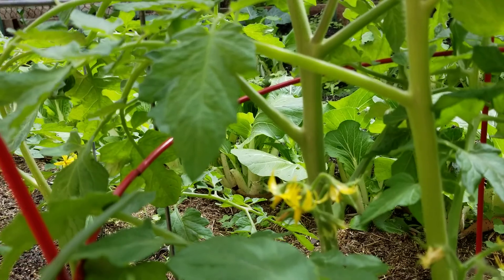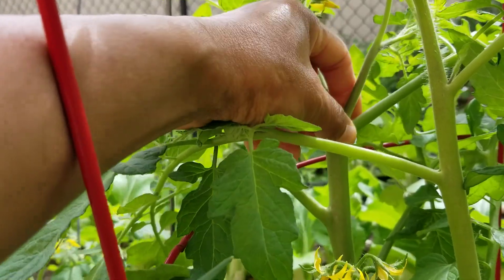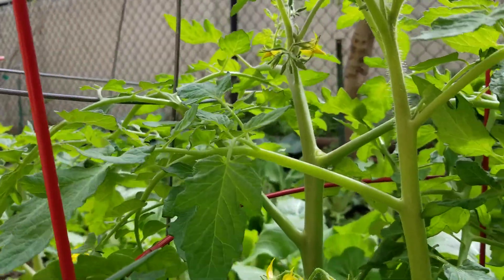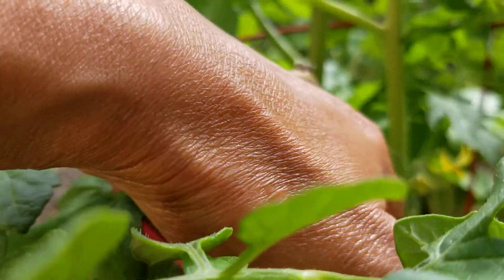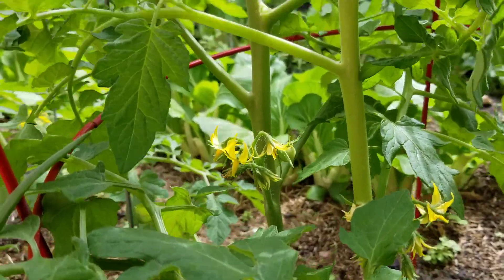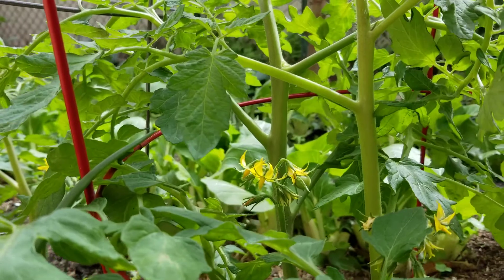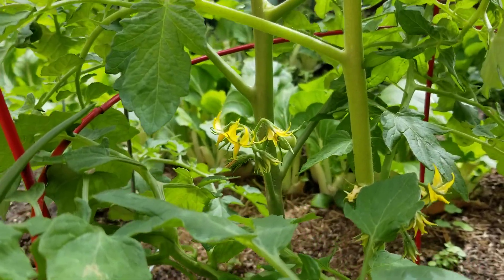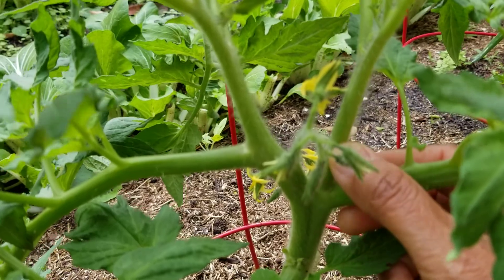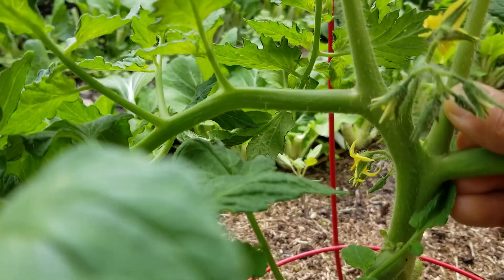These tomatoes are doing good. I'm gonna show you where the suckers are. This is a sucker guys — take that sucker out. The sucker is right here, take this out. Just pinch them out really. All right guys, another huge sucker — this is definitely a sucker right here. Let's take this out.